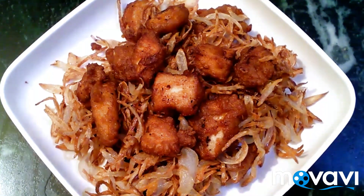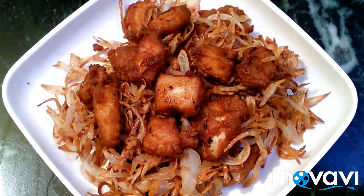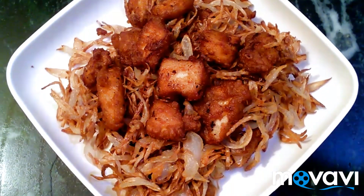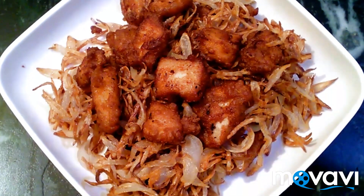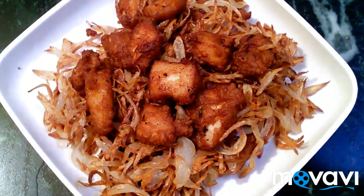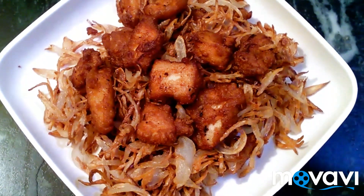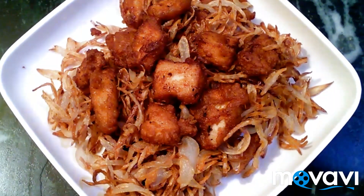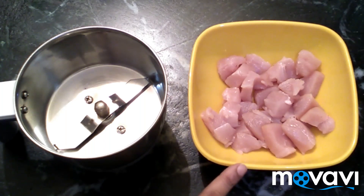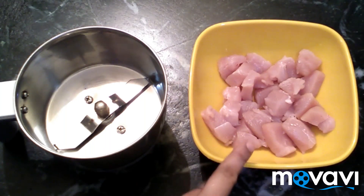Hello friends, welcome to Secret of Samuel. We will make Chinese fried chicken, cooked in a Chinese style with a sauce. This is our Chicken 65, cooked in a Chinese style. Let's see how we can cook this Chinese fried chicken.